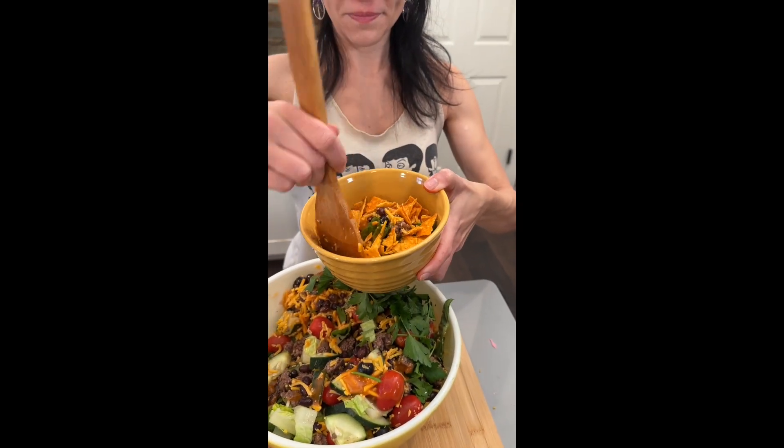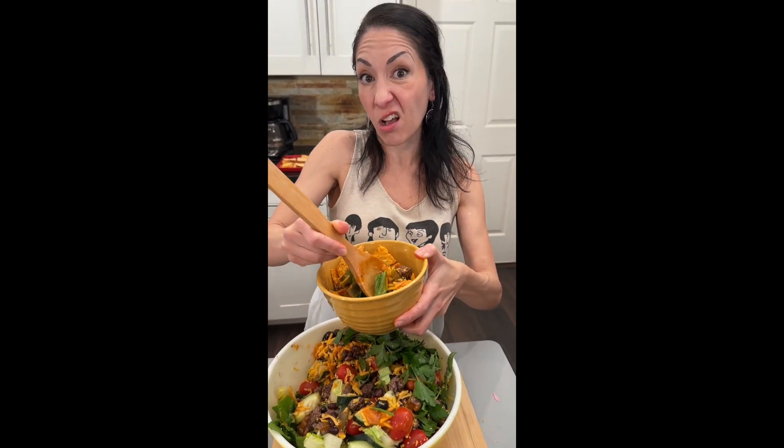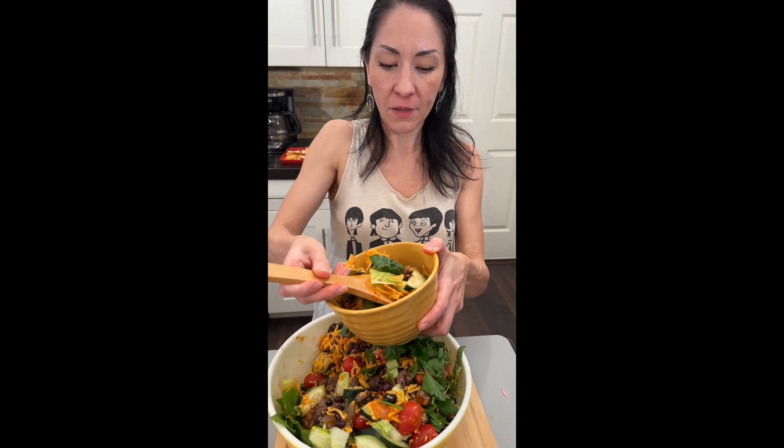If you leave those chips in there they get soggy, and we don't want that, so add the chips right before serving. This is so scrumptious — I love the way it smells. Great flavors, you gotta try this salad!